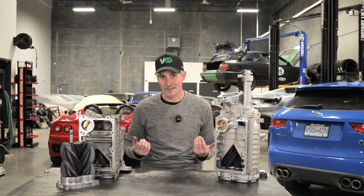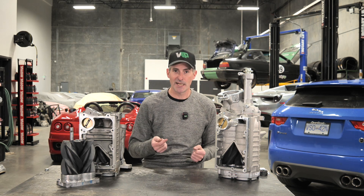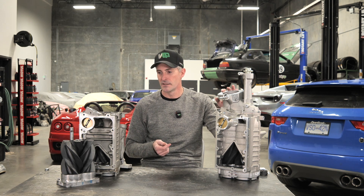What is a supercharger? Well, if you go backwards a little bit — what's an engine? An engine is just a big air pump at the end of the day, and the more air you can make it pump and the more efficiently you can make it pump that air, the more power it's going to make. One of the ways to get more air into the engine is by shoving it in there, and really that's what a supercharger does — it's a big mechanically driven, belt-driven fan that's pushing air into the engine.